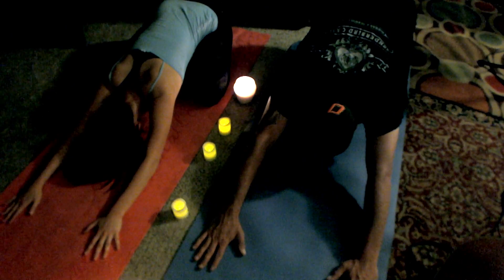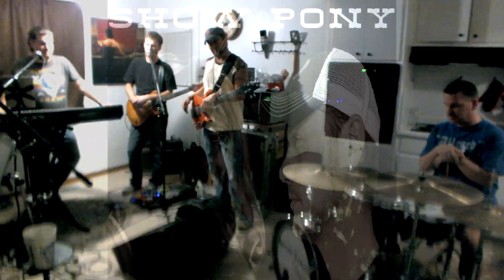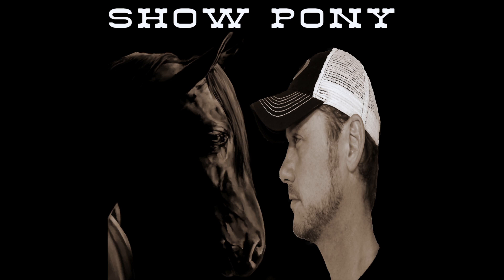Oh, Jesus. Are we going to rehearse or what? I'm done. You've been doing this for over an hour. I got shot.